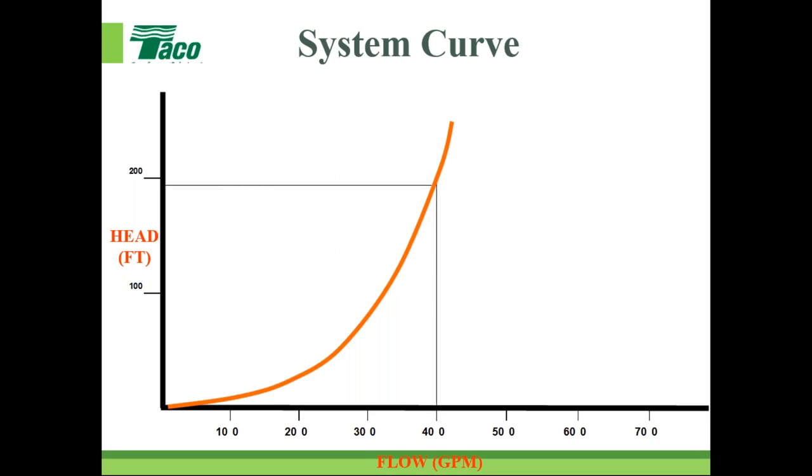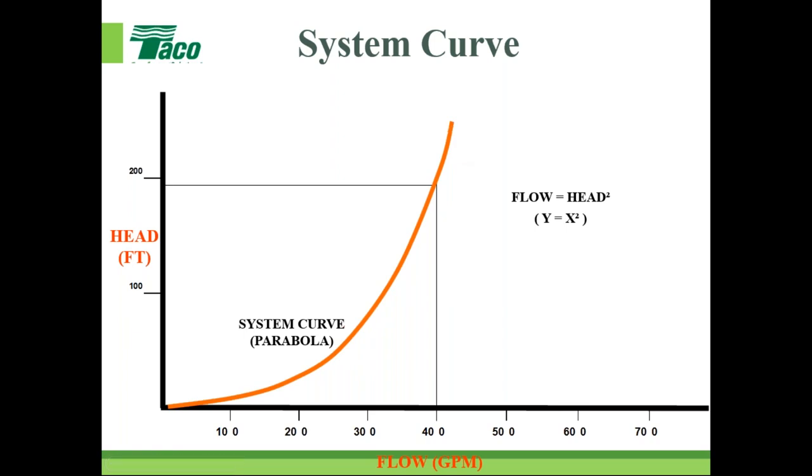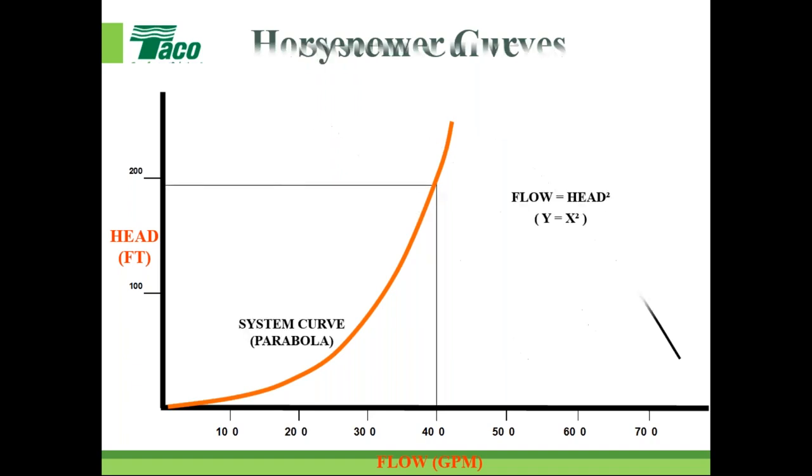The system curve is an actually calculated value — it's the right half of a parabola. It comes from the affinity laws as the relationship between flow and head squared. It's an important curve from an operational standpoint: as you speed up or slow down the pump, the pump must operate where the impeller curve intersects the system curve.